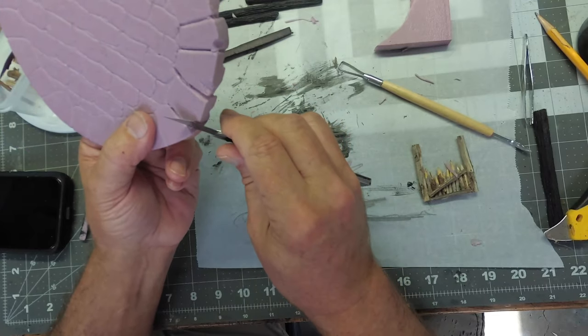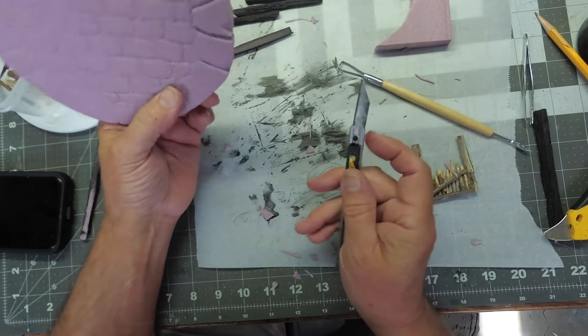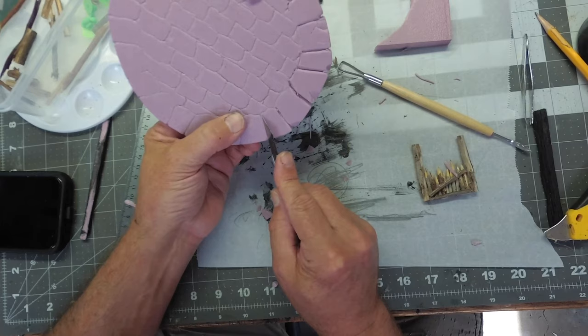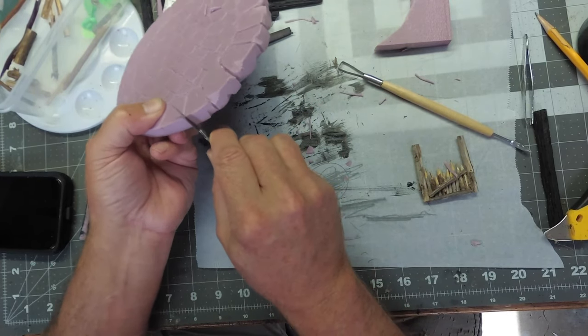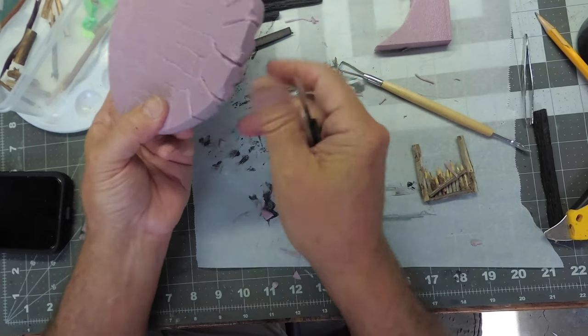Now I'm ready to work on the base piece, which is the foundation for the whole tower. The technique here is to use an X-Acto blade to cut the lines out, and then a pen or pencil to deepen the lines.